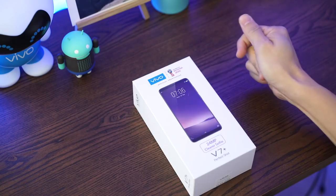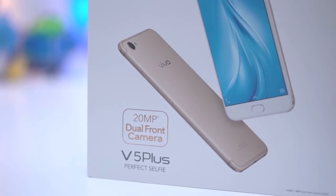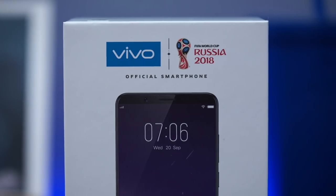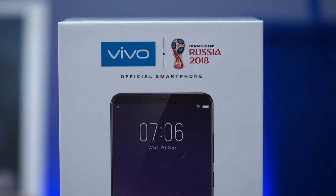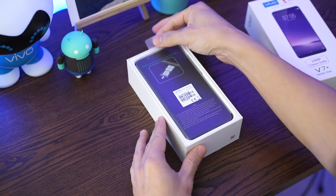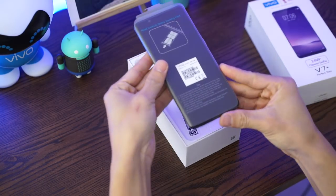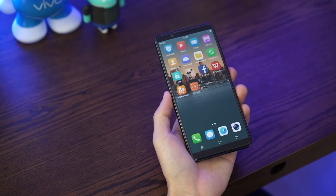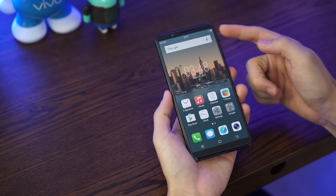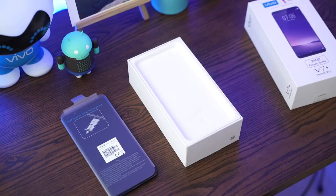Let's get straight to it. Notice instead of 'perfect selfie,' it now says 'clearer selfie' — because nobody's perfect. It's also interesting to note the V7 Plus is the official smartphone of World Cup 2018. Now let's break off the seal and open up the box. First up is the V7 Plus itself. The standout feature is its near-borderless display — the first on a Vivo phone.